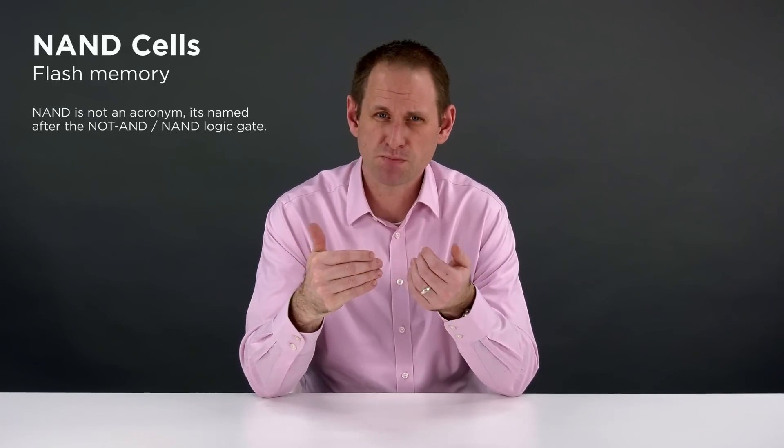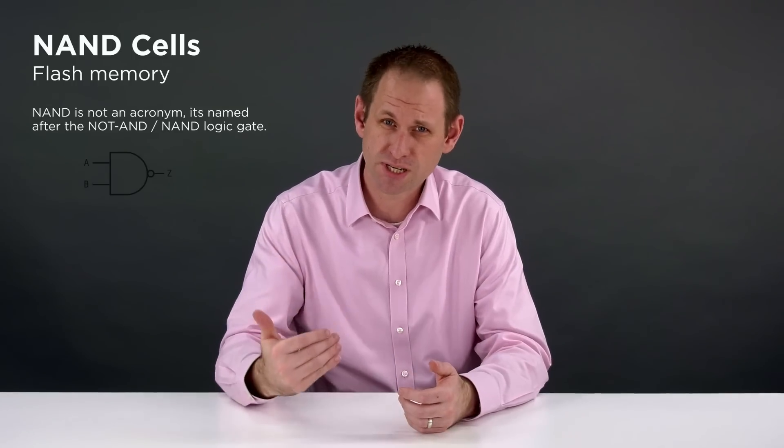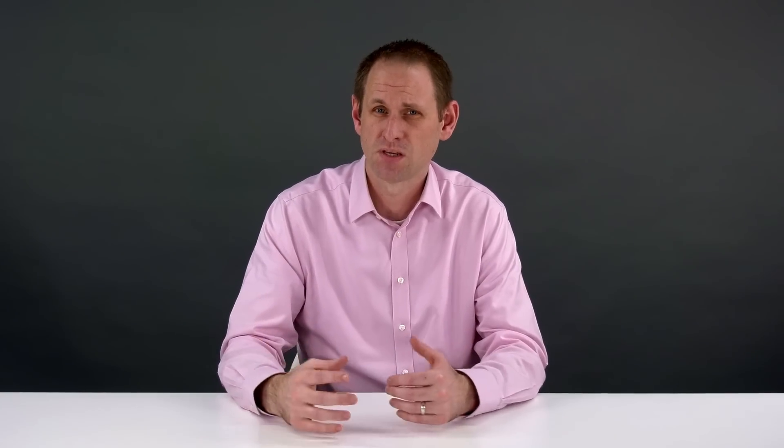An SSD is made up of NAND cells. In simple terms, what they do is store an electrical charge — they literally trap electrons. That state persists even when your computer is switched off. To read the data back, you pass a voltage through the cell's control gate, and then you measure the current needed to complete the electrical circuit, which determines the state of the cell.